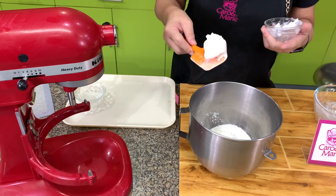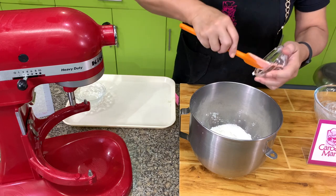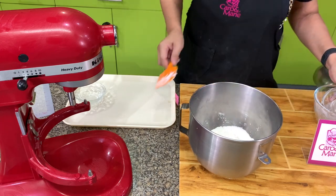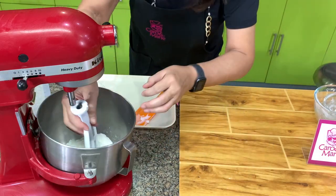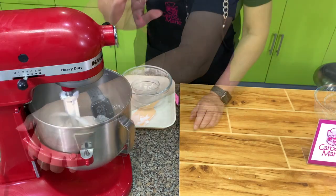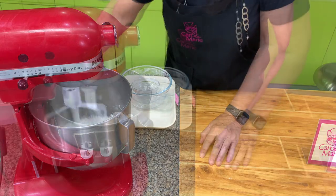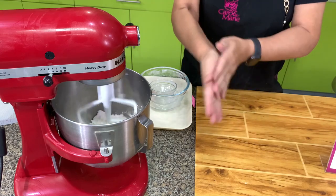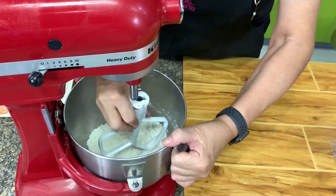In case you want to use butter, make sure you use cold water. After you mix the flour, sugar, salt, and baking powder, you add in the shortening. It's very fast using a mixer and keeps your hands clean. Mix until the shortening is coated with the flour. If doing this by hand, just rub the shortening between your palms and the flour. With a mixer, it will look like a polvoron mixture.